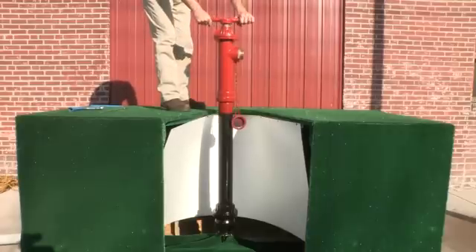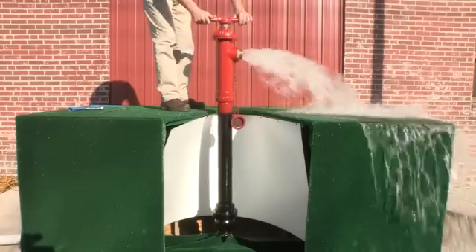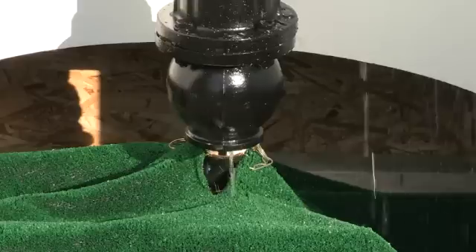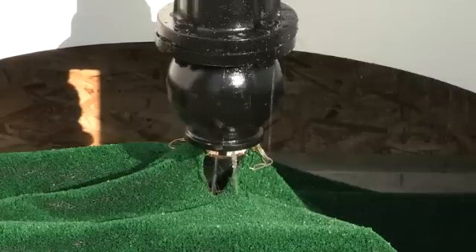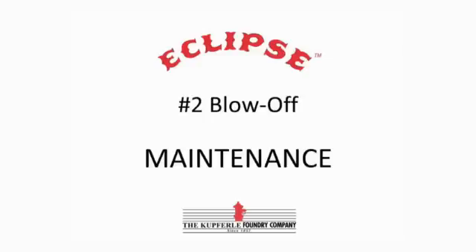As with opening, be sure to close it slowly as well to avoid a water hammer situation. Once closed, you can see how the unit self-drains into the ground below the frost line.